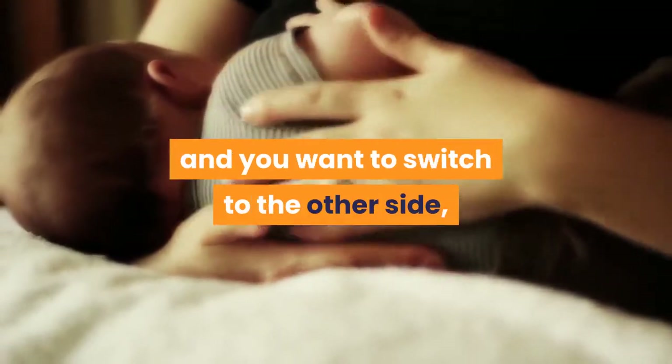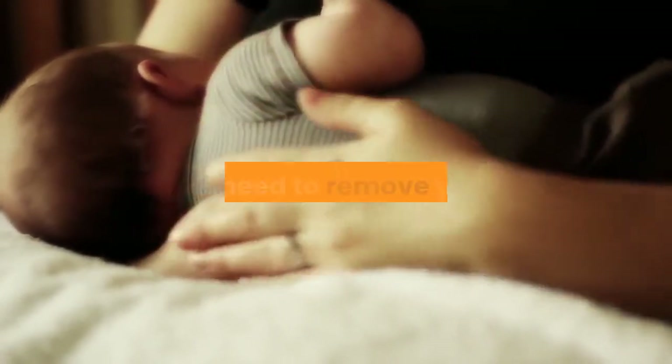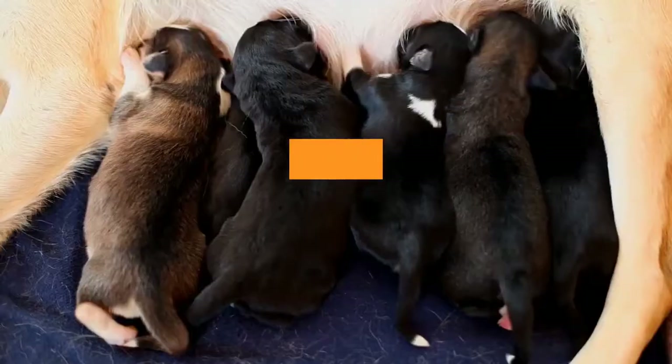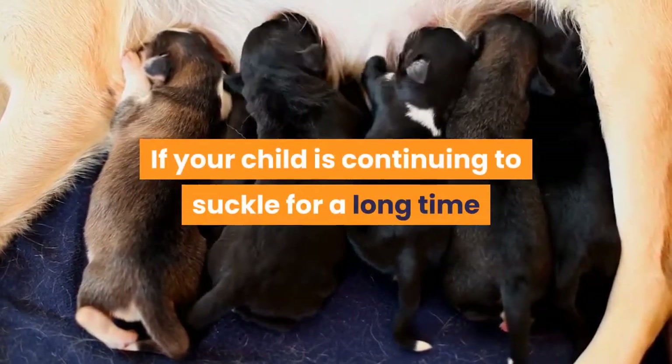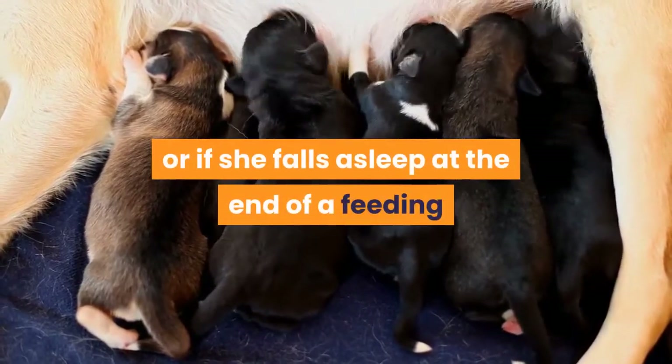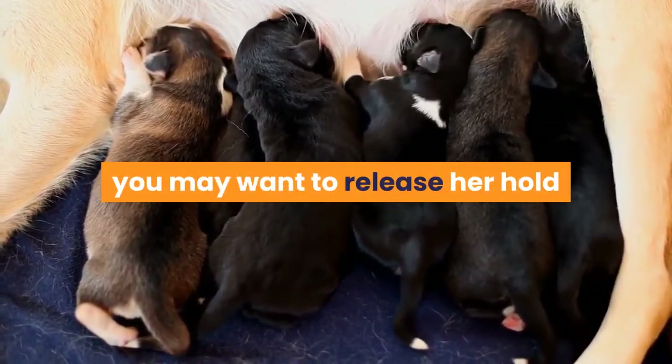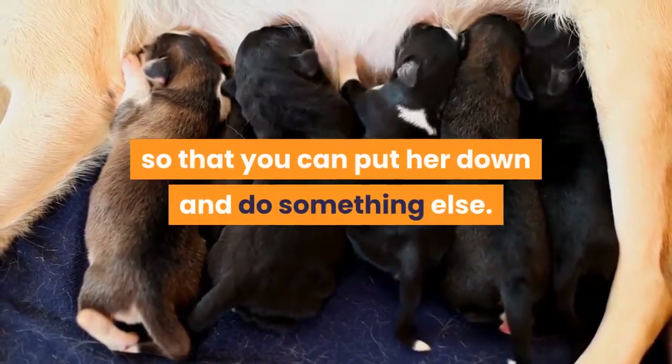Alternating sides: if your child is still attached to one breast and you want to switch to the other side, you may need to remove your child. After feedings: if your child is continuing to suckle for a long time after a feeding has ended, or if she falls asleep at the end of a feeding and is still holding onto your breast, you may want to release her hold so that you can put her down and do something else.